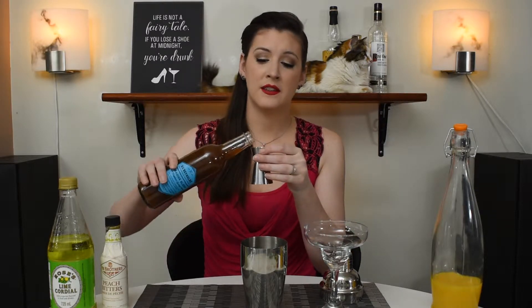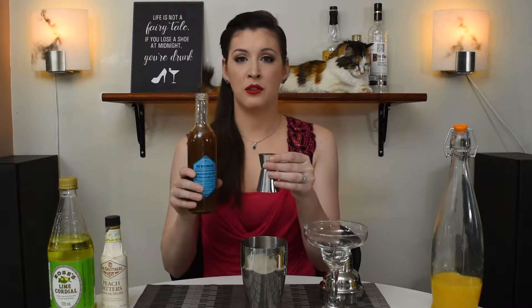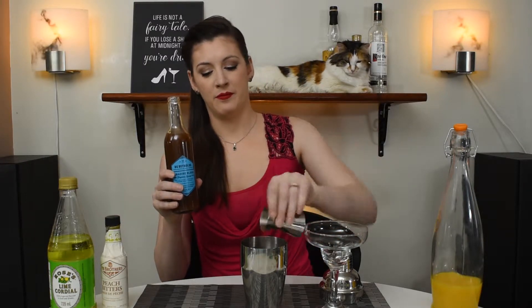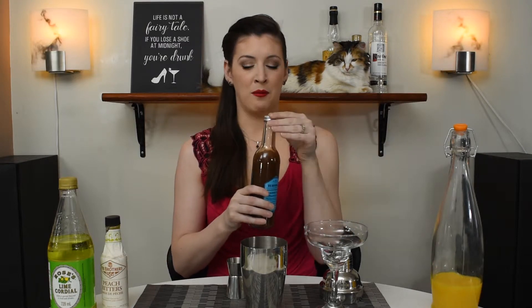Next up we have a syrup called Paradise Syrup. This is pretty similar to something else you'd find online, normally used in a zombie called Dawn's Mix. It's a combination of grapefruit and cinnamon. I'm using three-quarters of an ounce of that. You can definitely smell the cinnamon when you open the bottle. You can probably find it at local liquor stores or online.